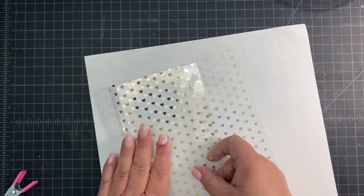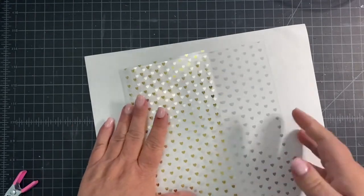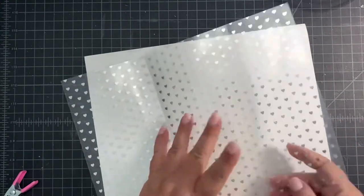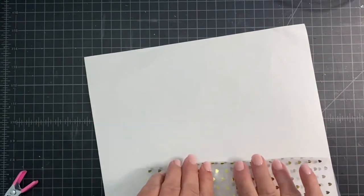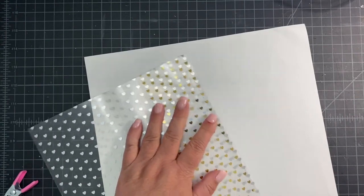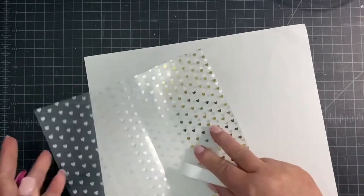Now that we've done our scoring we're just going to fold each one of these score lines to form the basis of the pouch. The first score line is the larger of the two and then we're going to fold over the flap essentially. What I like to do after I've made the initial fold is take a really good quality bone folder and just burnish those fold marks so that you get a really crisp line and it allows your pouch to lay more flat.